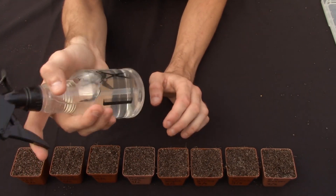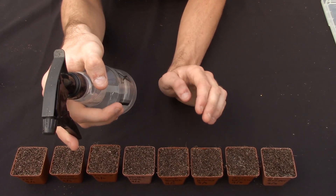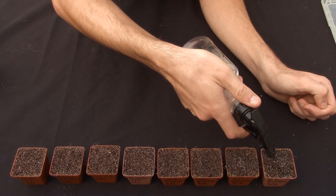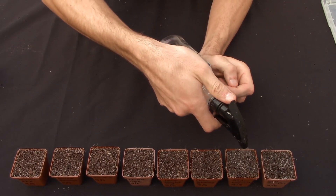You just want to keep it moist — no dripping wet, just moist. You never want the soil to dry out. So just add a little bit more water to each pot.